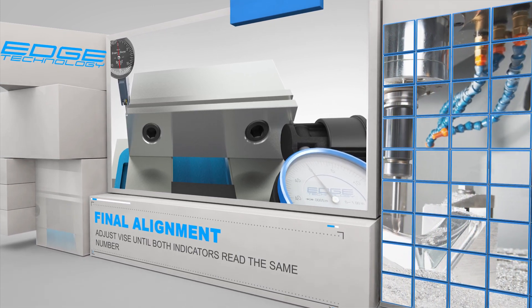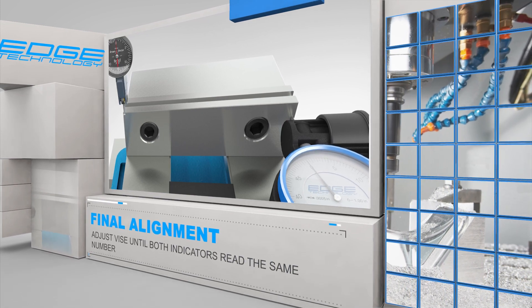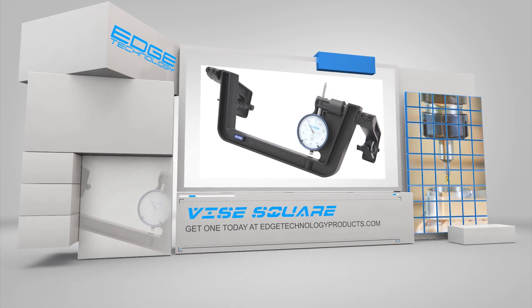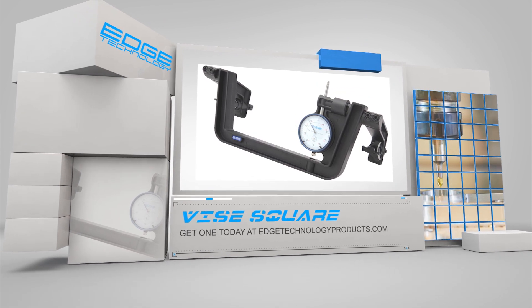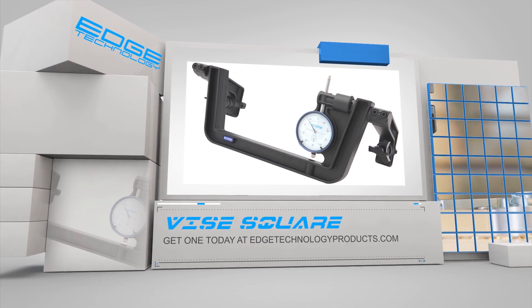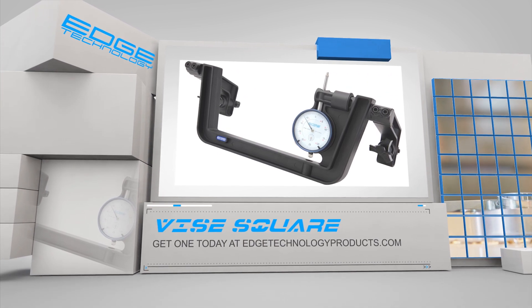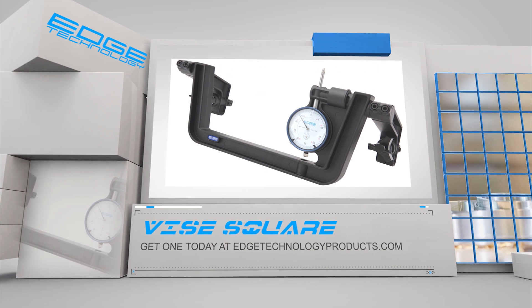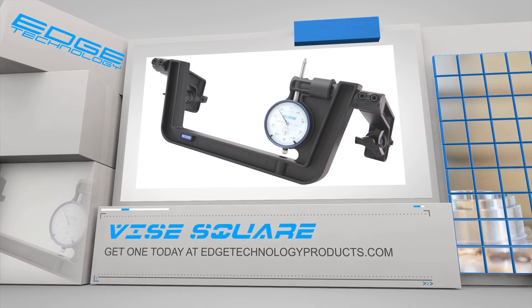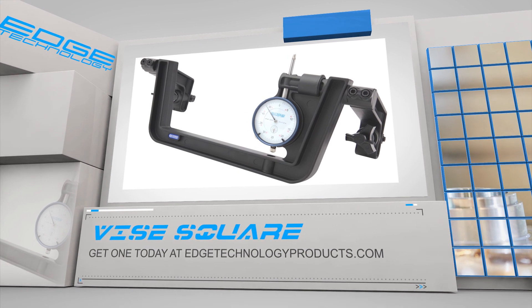The amount of adjustment required is reduced dramatically compared to conventional alignment methods. The Vice Square will standardize the process your shop uses to install vices and it will achieve perfect results every time. If you want to spend less time on setup and more time machining parts, then you need the Vice Square by Edge Technology. Visit us at edgetechnologyproducts.com and pick up yours today.